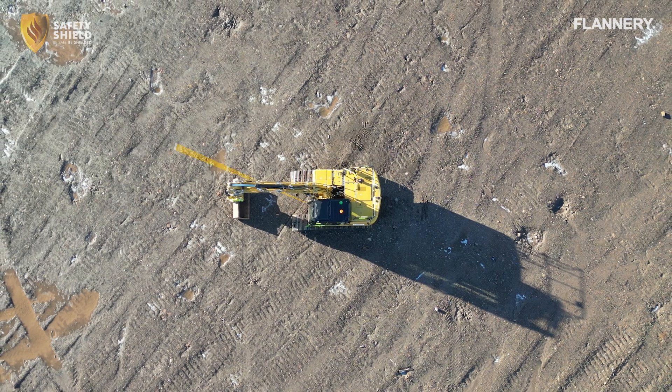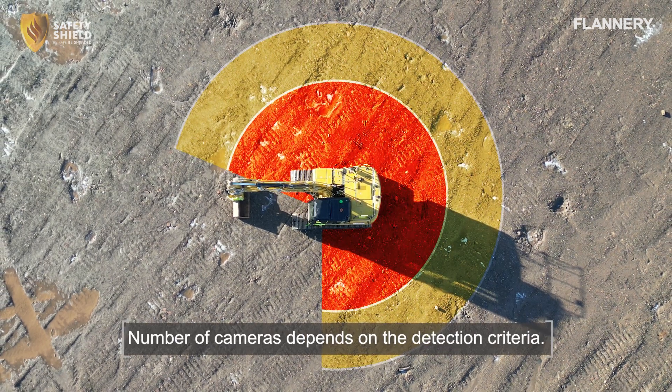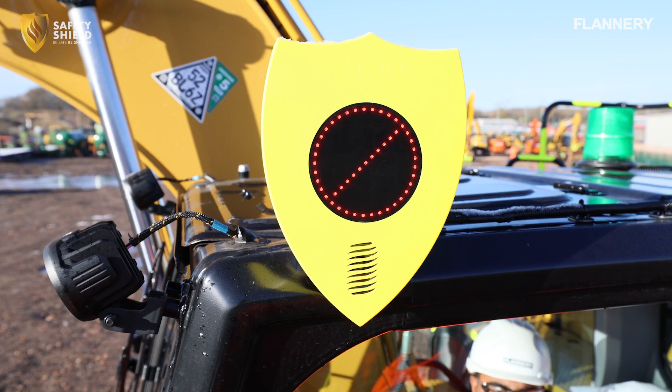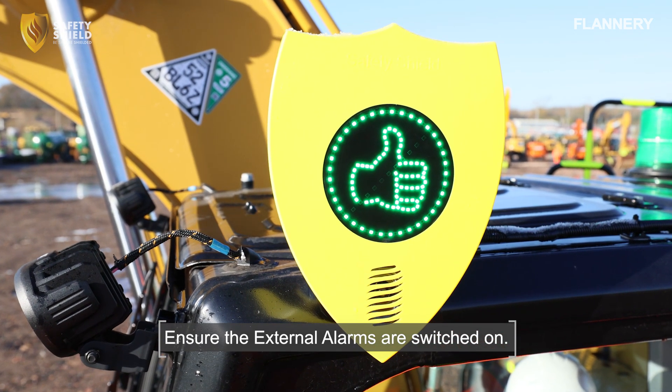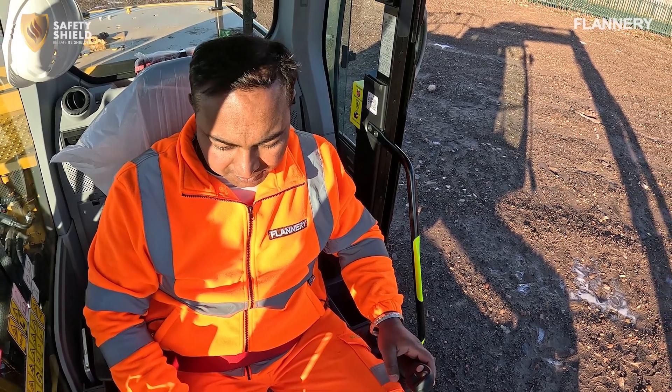Before carrying out your daily checks, ensure you are familiar with your machine's specific detection zones. Ensure the dead man is in the isolated position before commencing this activity. Not every machine is fitted with an external alarm, so please ensure this is installed. Now you're ready to proceed with the safety checks to ensure everything is functioning properly.